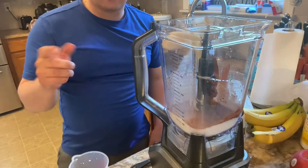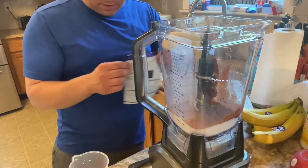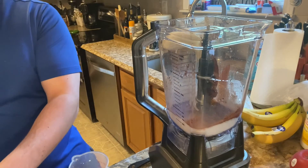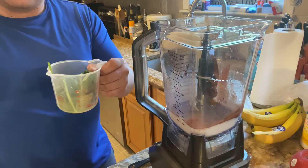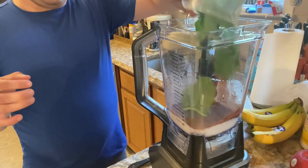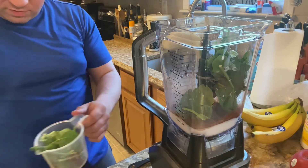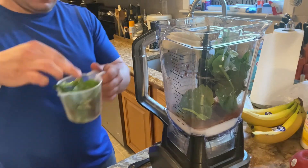Alright, so we've got the milk, the chocolate, the banana, and now we're going to add spinach. We're going to add two cups of this loosely packed — that's one, and here's two.